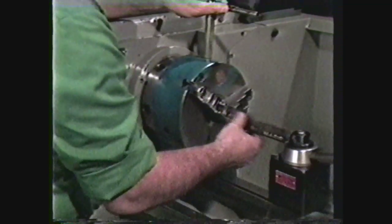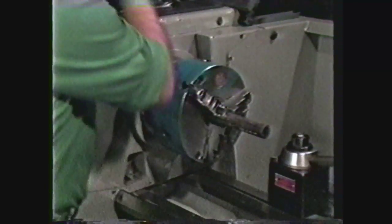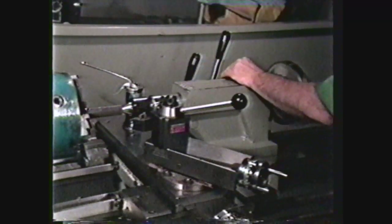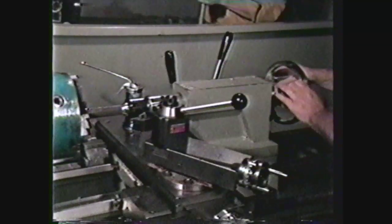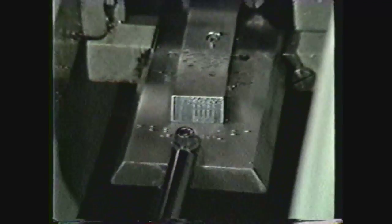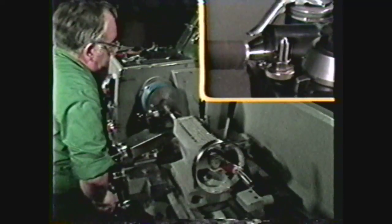To machine a tapered thread on the end of a pipe, mount the pipe in a lathe chuck. The squared end of the pipe may be supported by a pipe center or a live center. Set the taper attachment to cut a taper of three-quarter inch per foot and machine a taper on the end of the pipe equal to the effective thread length plus the length of the imperfect thread.